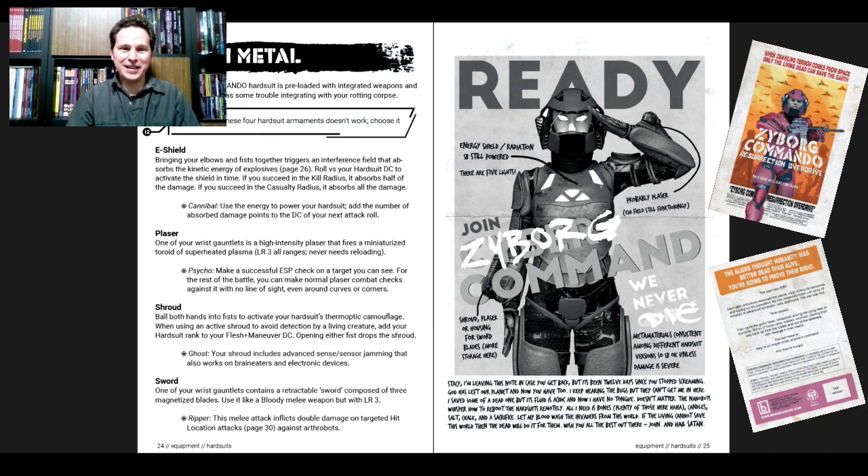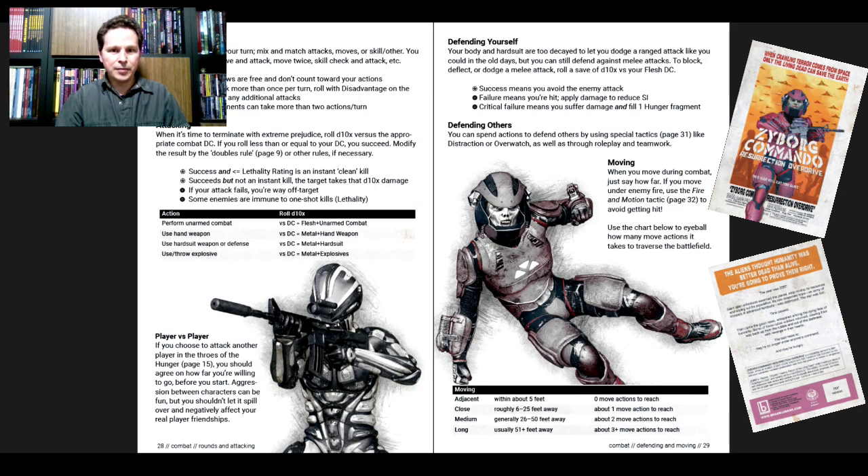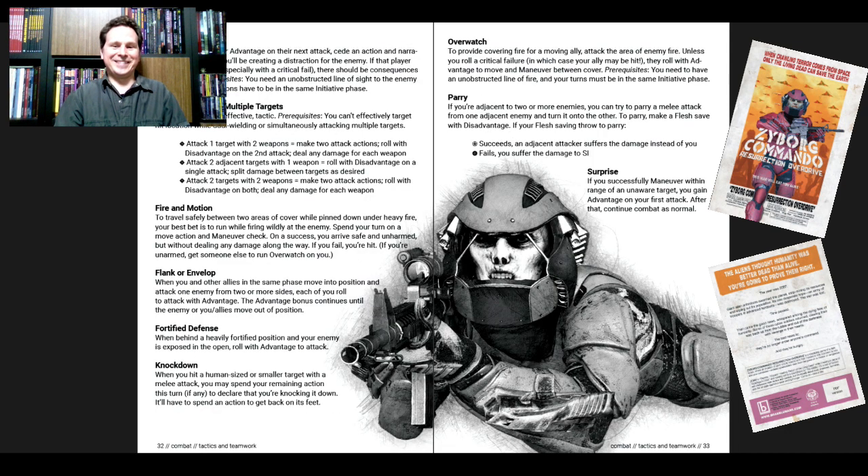As you can tell, this is a parody — a parody of Cyborg Commando from long ago — but it's not just that. It's also inspired by a lot of things; there's a pretty strong sense of Starship Troopers in here. Then we have our Combat section — that's nice and exciting looking, with a very agile dead fellow in his body armor. We've got hit location, tactics and teamwork, up close and personal with our rotting corpse face.